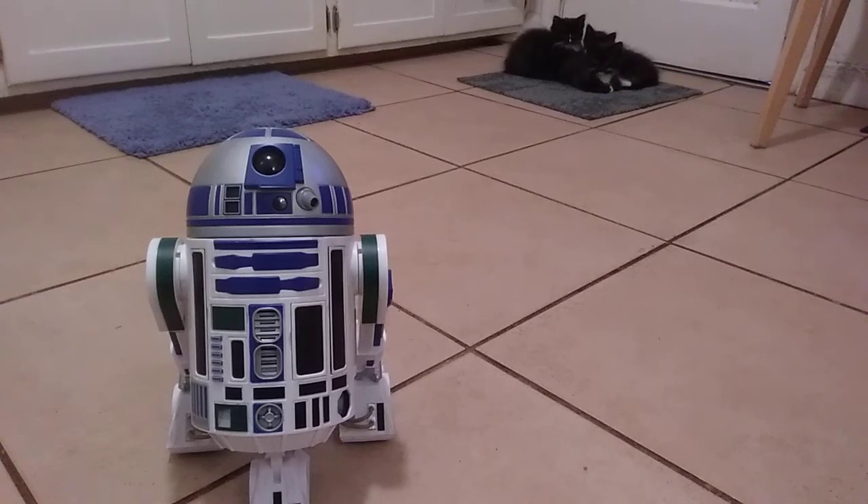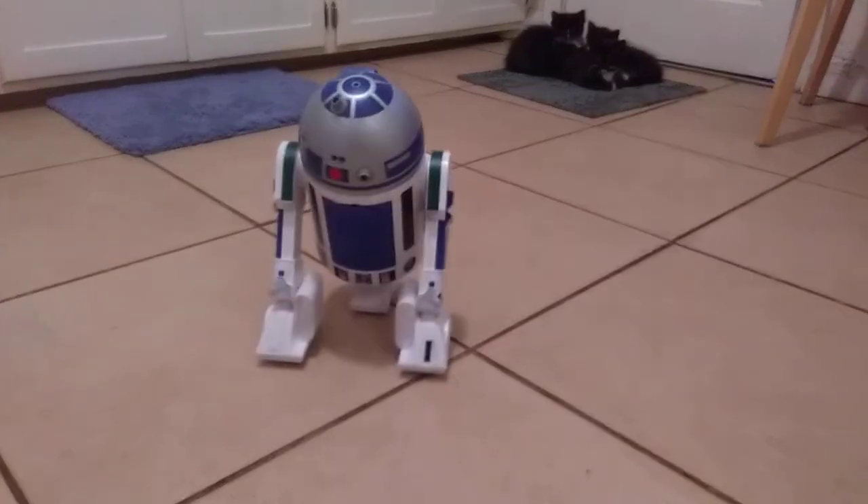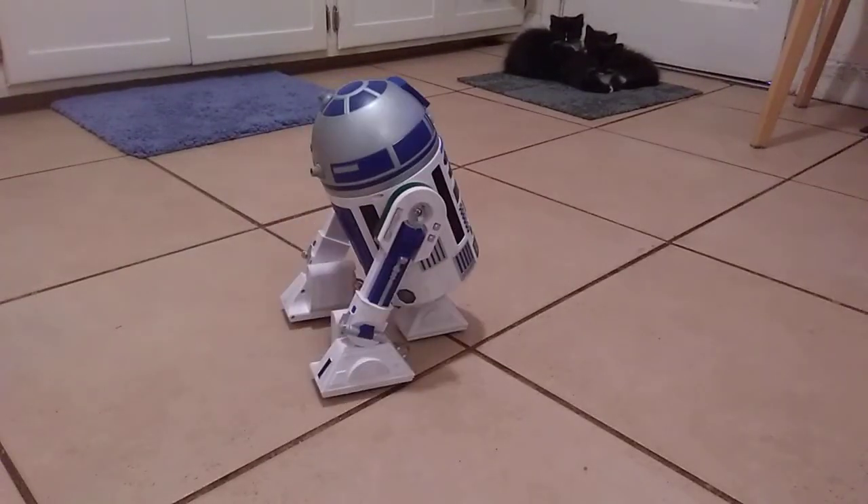Hey everybody, a little demo of the new wheel. That's the original foot with the original caster in it, okay? Now you can see, it works like you expect it.